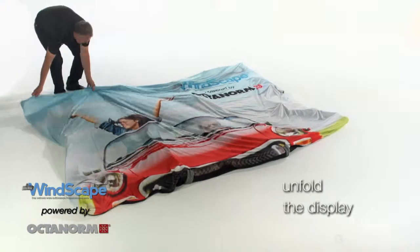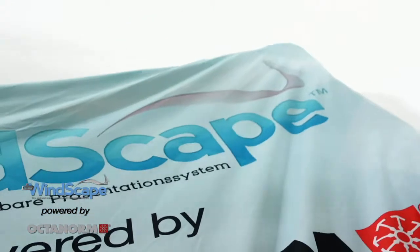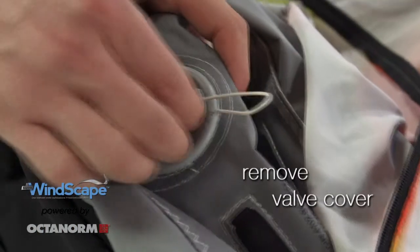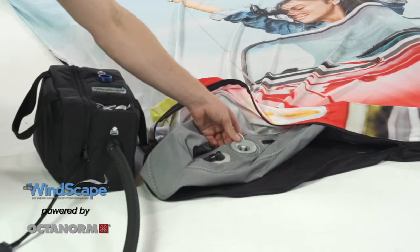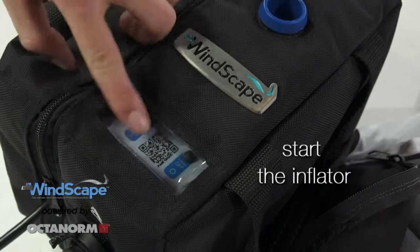Set-up is done in just a few minutes. Unfold with the individually printed graphic facing up. Open the valve just under the zipper, located on the front left side. Connect the inflator and press start.